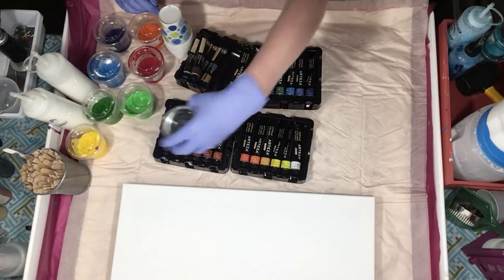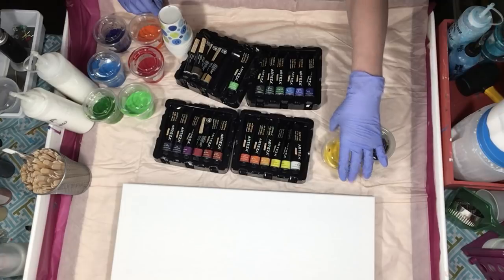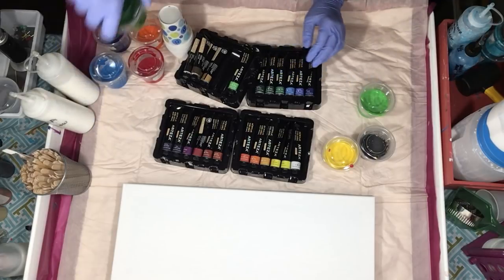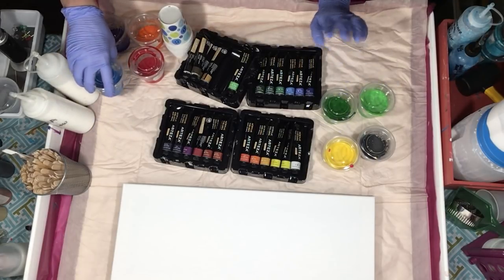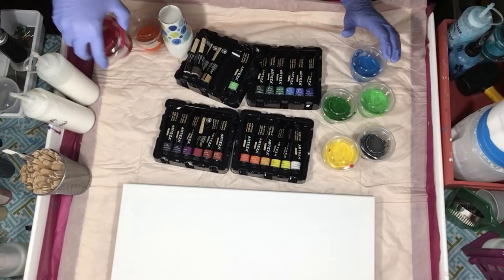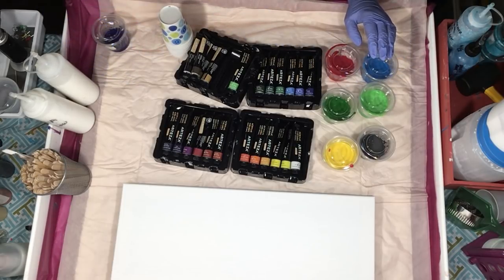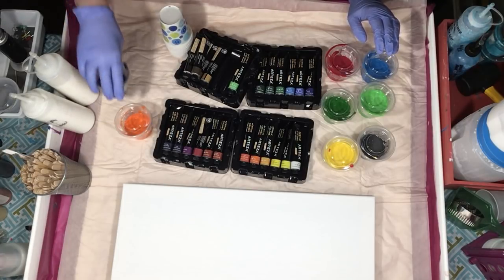So I mixed up the Mars Black, the Mid Yellow, the Pale Green Lemon Yellow, Prussian Green — which I've never seen before on any other paints — Cerulean Blue, Crimson, Orange, and Prussian Blue.